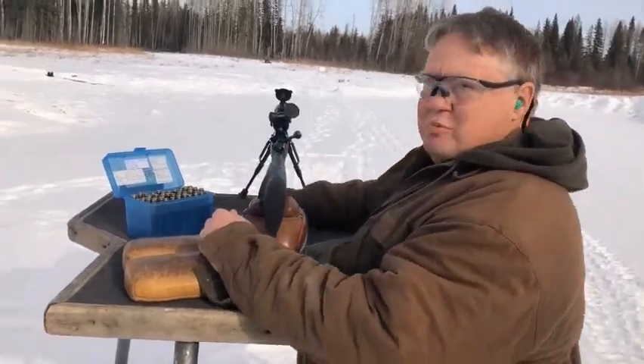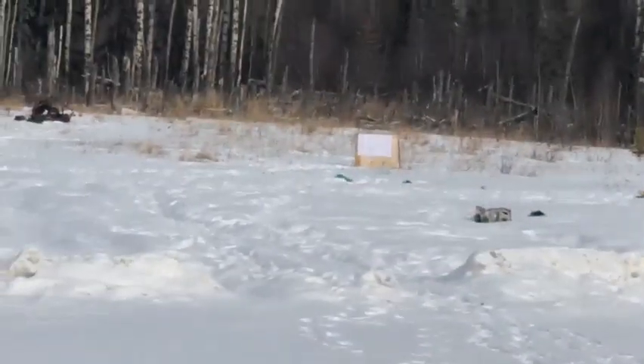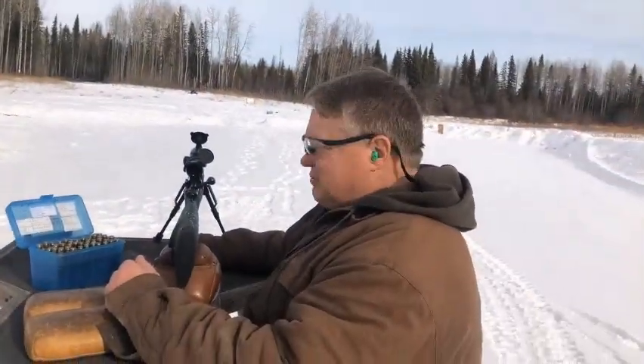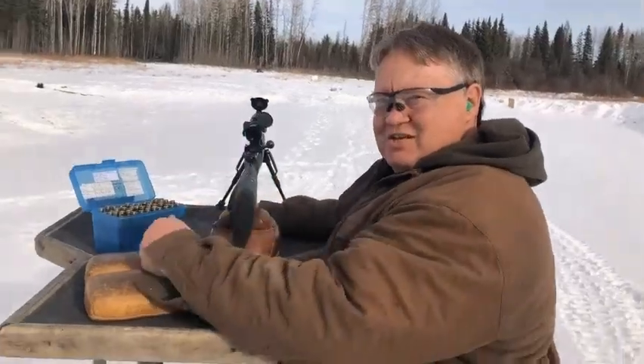Would you want to just quick zoom to the 100-yard target so they can see what I'm shooting at. That's a laser at 100 yards. We'll take some shots and see what we come up with.